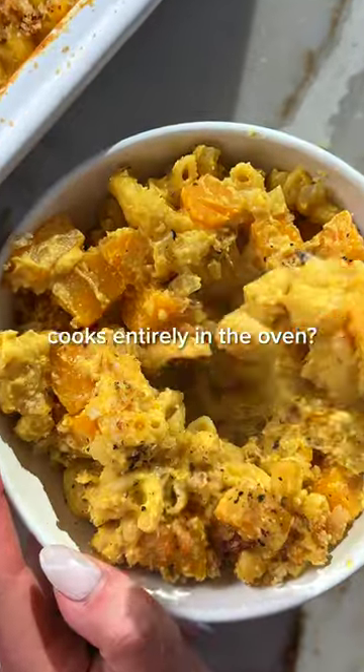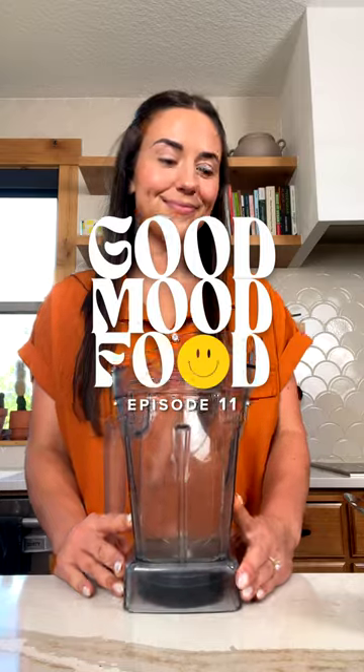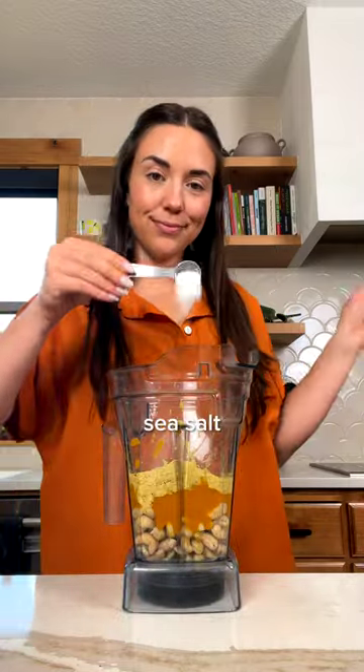What if I told you that this pumpkin mac and cheese cooks entirely in the oven? You better believe it, because not only is this pumpkin mac completely plant-based, but it's also so easy to make.